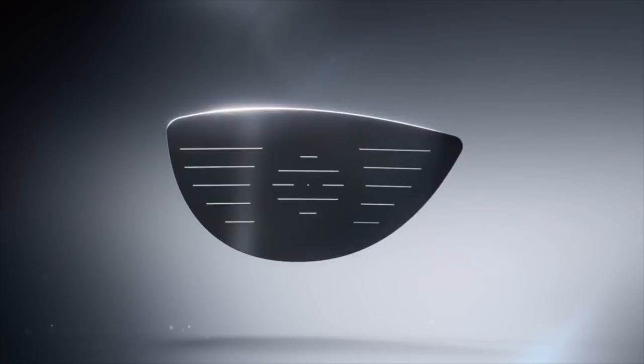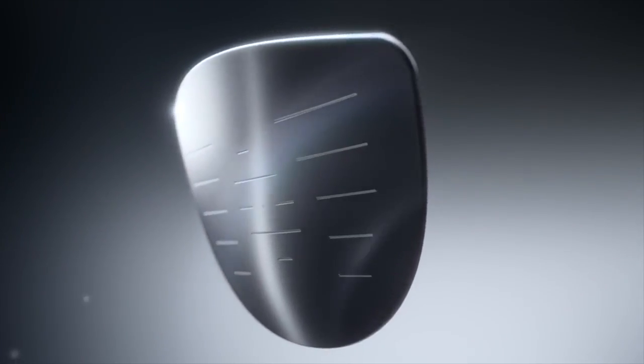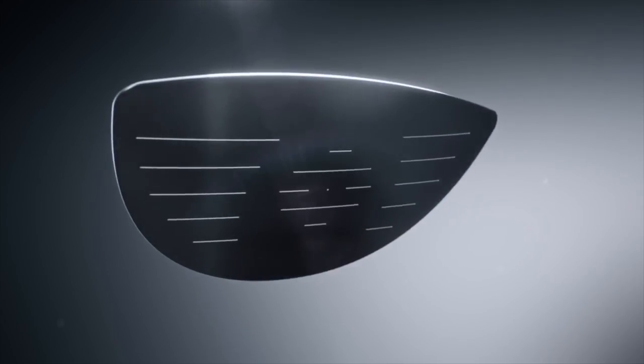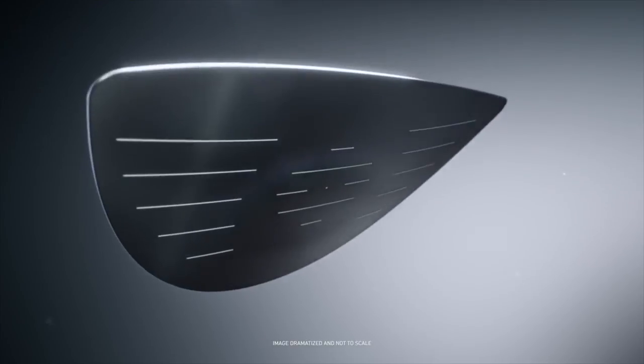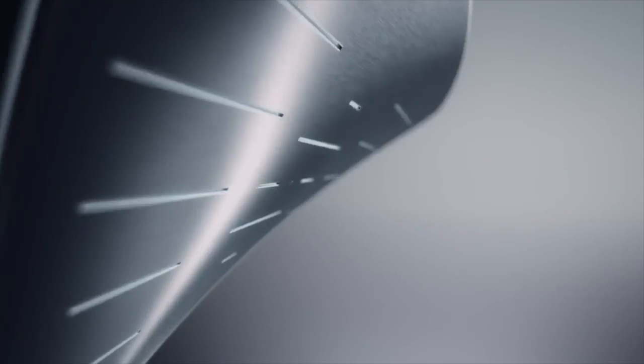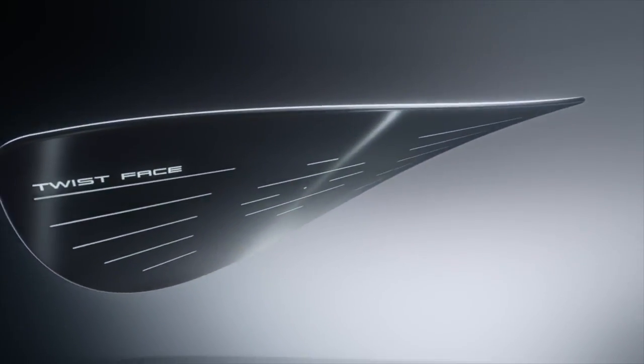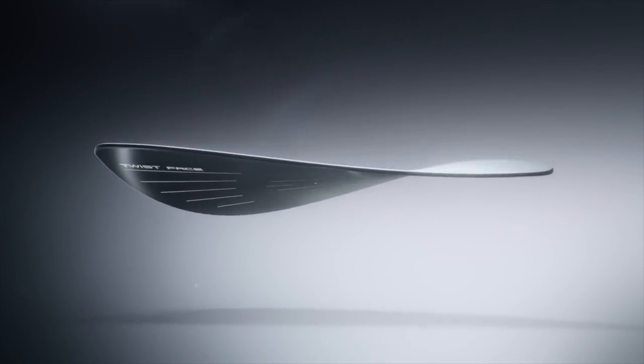Twistface really was born from our research. We've studied golfers' swings over and over again — thousands of swings — really seeing what the club was doing at impact, how the ball was coming off and where it was going. We discovered that the traditional bulge roll was flawed. The Twistface literally twists the face and creates curvature to counteract the gear effect, helping golfers present the club to hit straighter and longer shots.